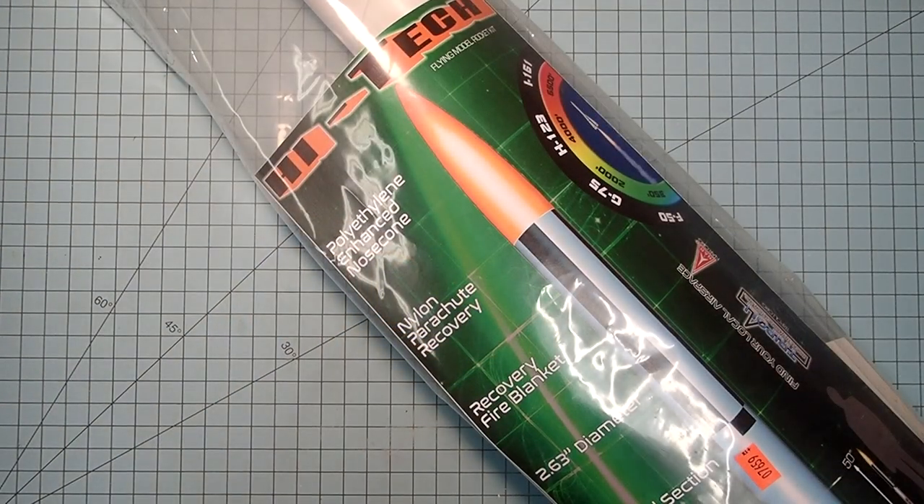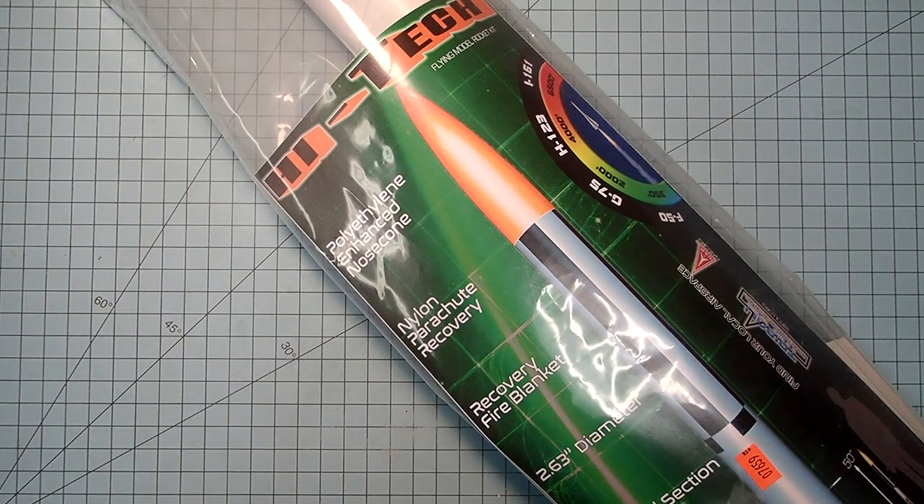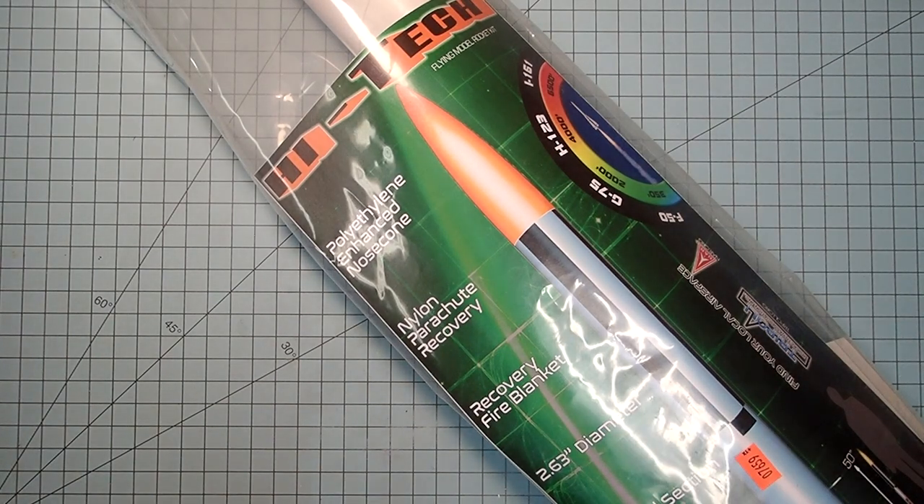Hello everyone, I'm Dave Thomas, and today I am building the Hitek from Lock Precision. This is a high-power model rocket kit, but it can also be flown mid-power.